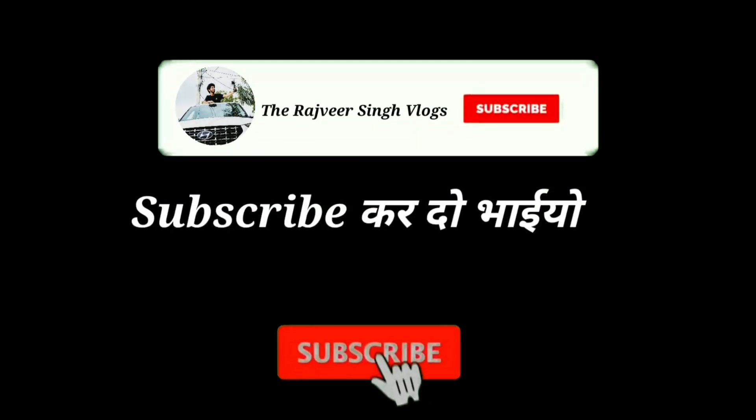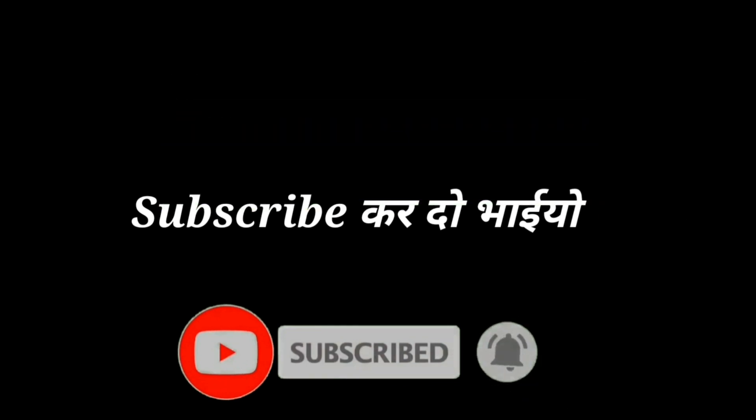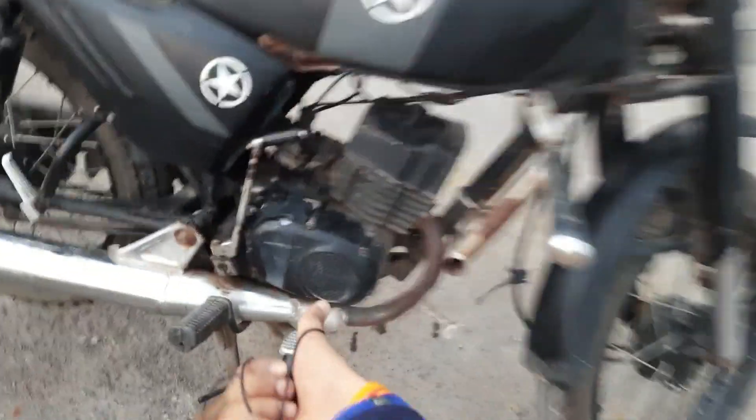First, please subscribe. You don't need to make a lot of money making videos, and you can use the support to make a lot of support. So please subscribe and give me a quick like. You can also see this is the Suzuki engine.